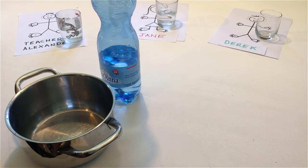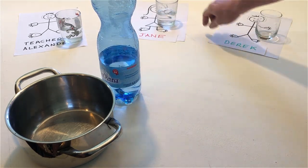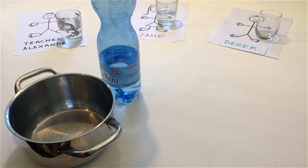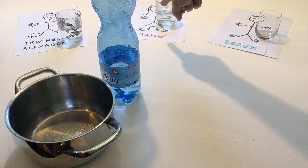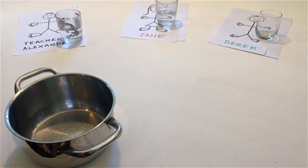Touch Jane. Point to her. Pour her some more water.